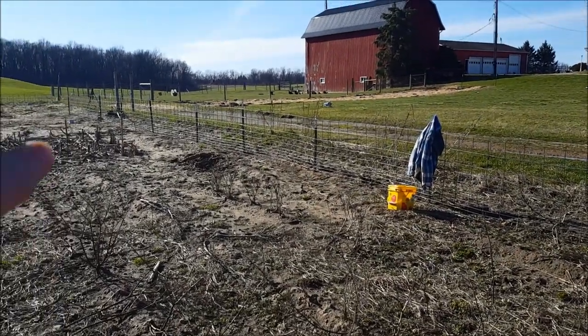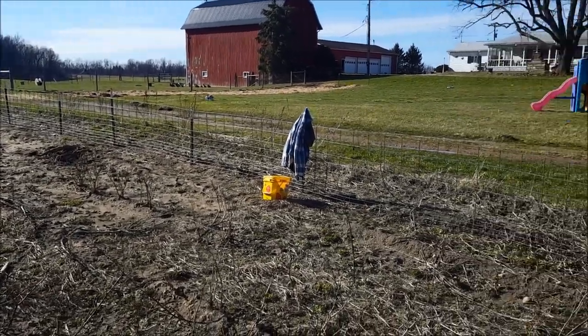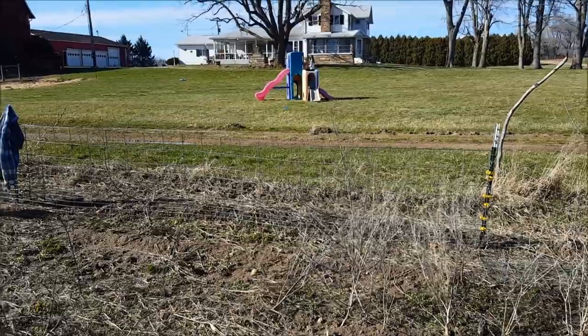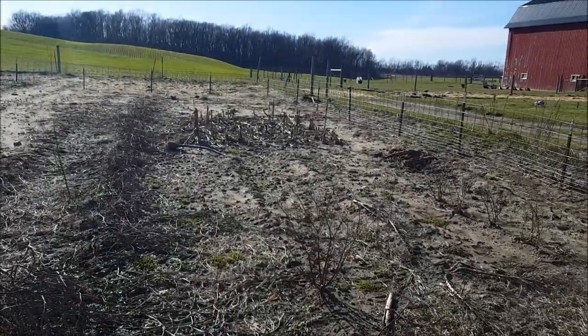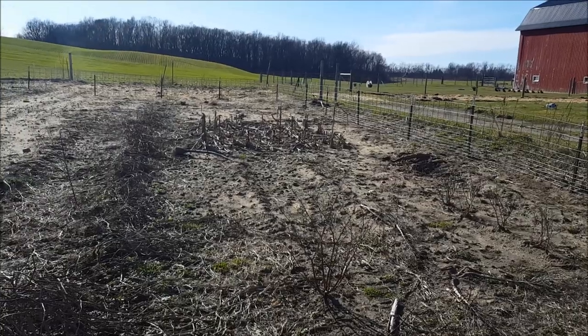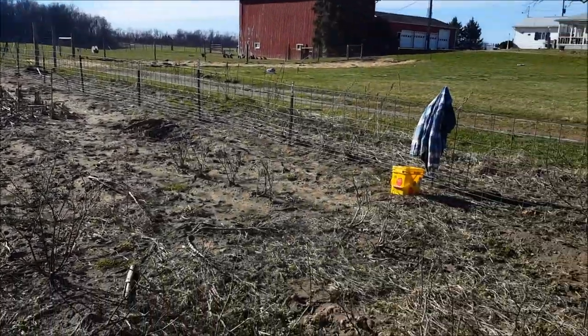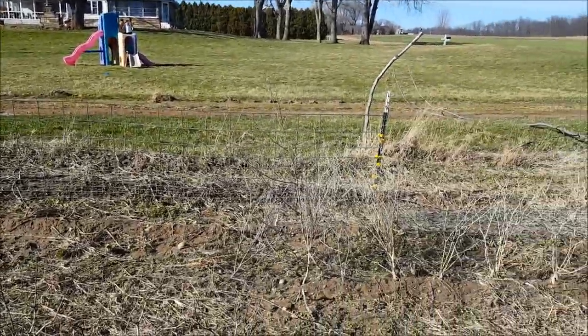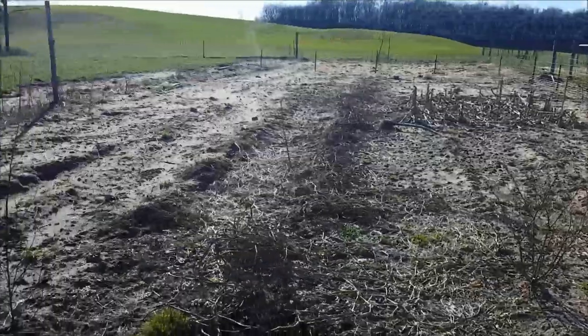We're going to try the watering nipples again this year, and I've got to get them trained to those first thing — no questions asked. We didn't have much luck with that last year. Our first year we had no problem with it, and then last year they just wouldn't take it. So that's what this is looking like. I think it's going to be good — I think there's going to be 10 happy pigs in here. This is a big area.